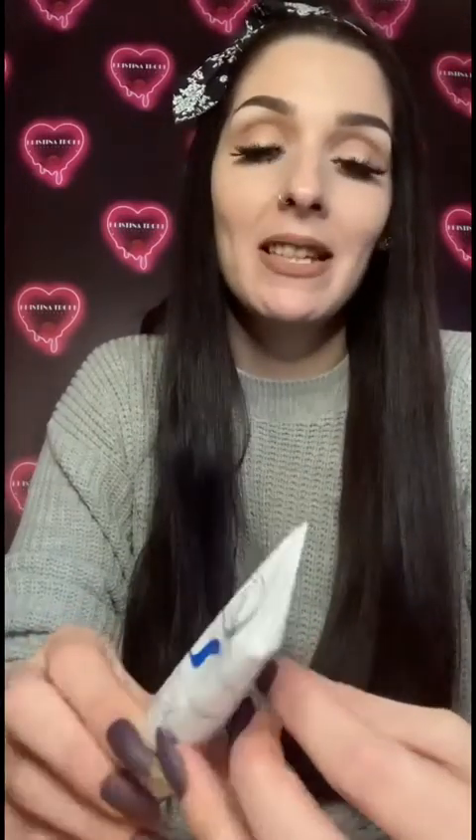I also recently acquired the Embryolisse moisturizer, recommended in a Facebook group. It smells a little bit like aqueous cream, which is a bit weird, but it works really well. If you like a dewy finish for your foundation like I do, this is the thing to give you that finish. Combined with the Nivea post-shave balm, they really do the trick for me.